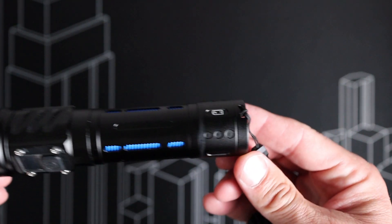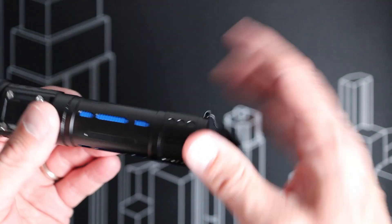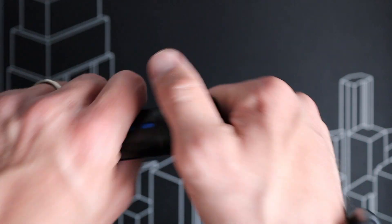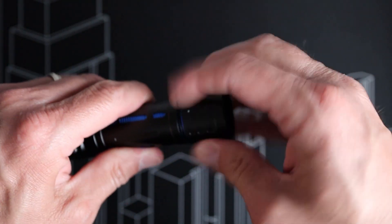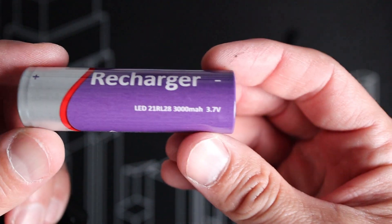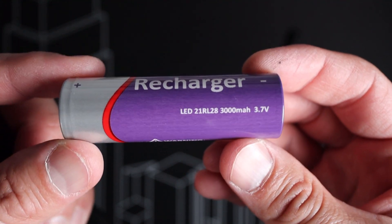In order to get into the body of the flashlight to take a closer look at that battery — either to take the removable one out and replace it or put the AAA adapter in — we simply unscrew the bottom of this flashlight. You can see the battery inside. This is a 3,000 milliamp hour battery at 3.7 volts.